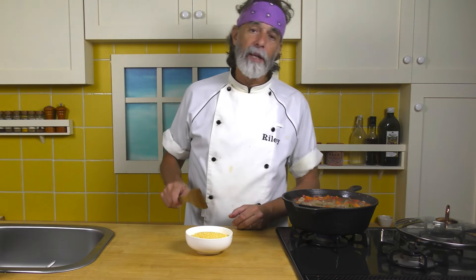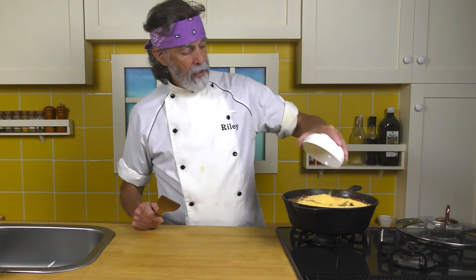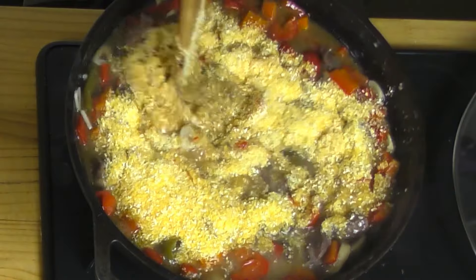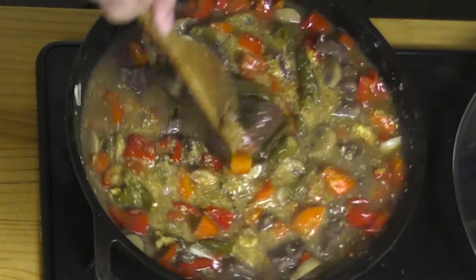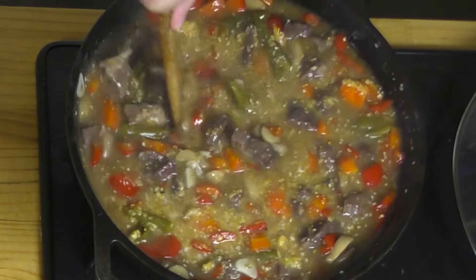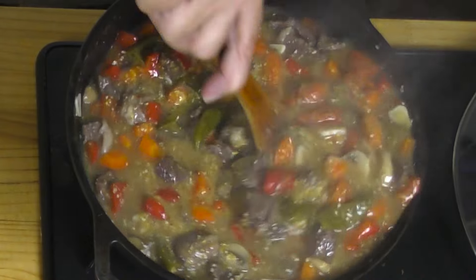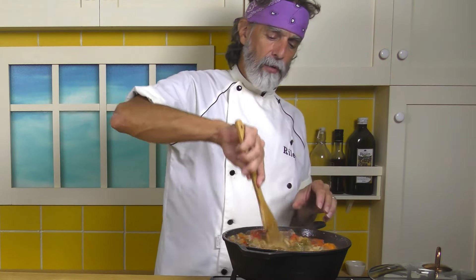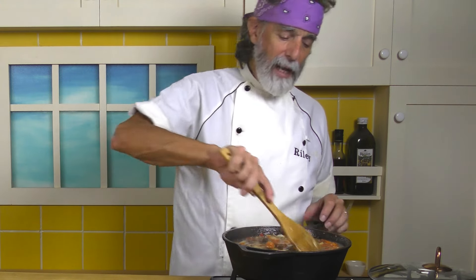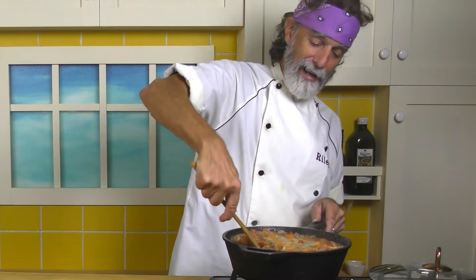This is where the polenta comes in. What I've got here is one cup of polenta - well, coarse ground cornmeal. If you get it from Bob's Red Mill it's called polenta, and that's where I buy this beautiful stuff. Mix that in there, down into the stew. You've probably seen me do this before with the chili con carne too - thicken up the chili. We're doing exactly the same thing here. Cook this uncovered until that thickens up - about 8 to 10 minutes usually does the trick. You're cooking the cornmeal, the polenta, and as you can see it's already starting to thicken up just a little bit.